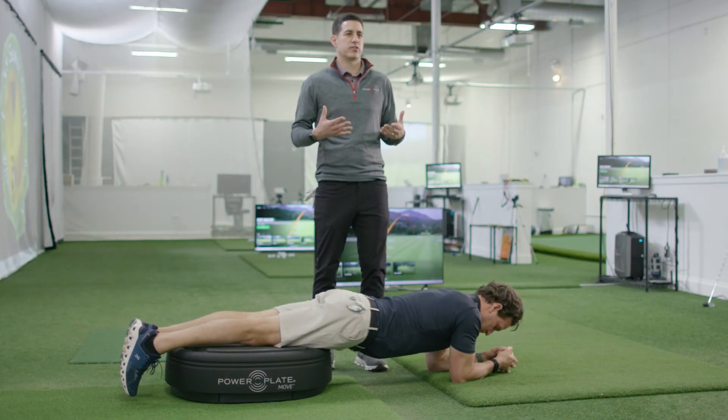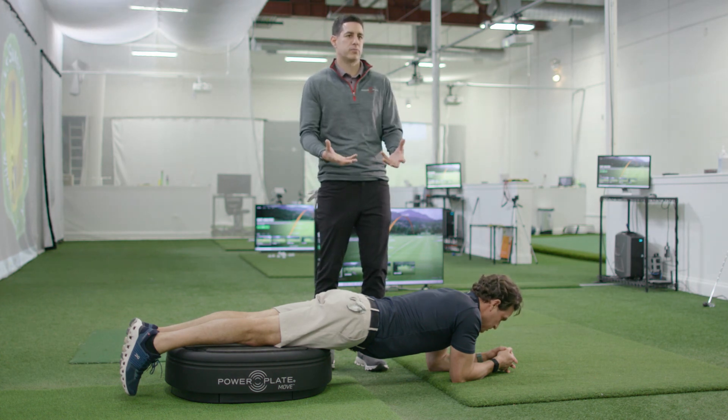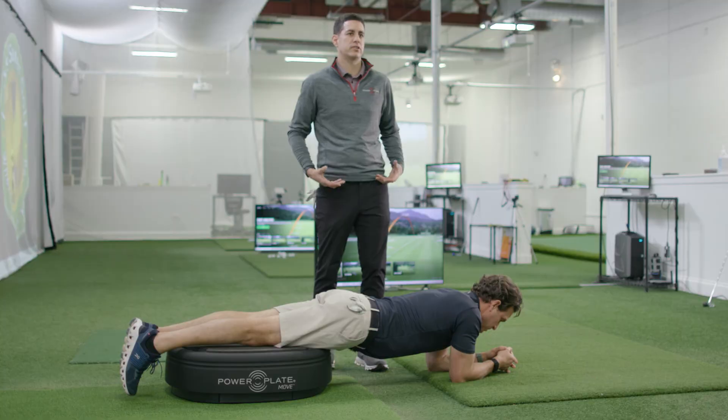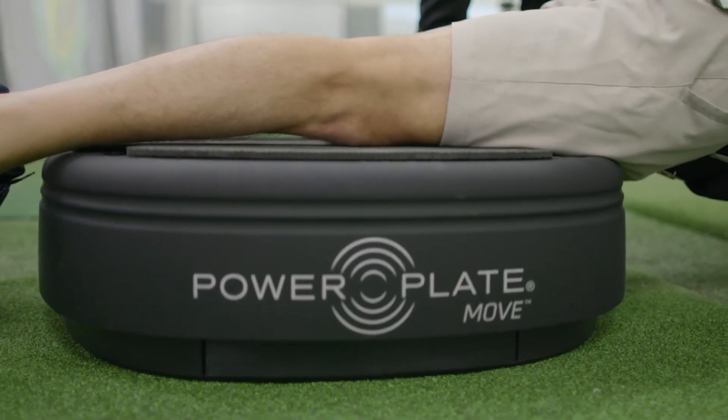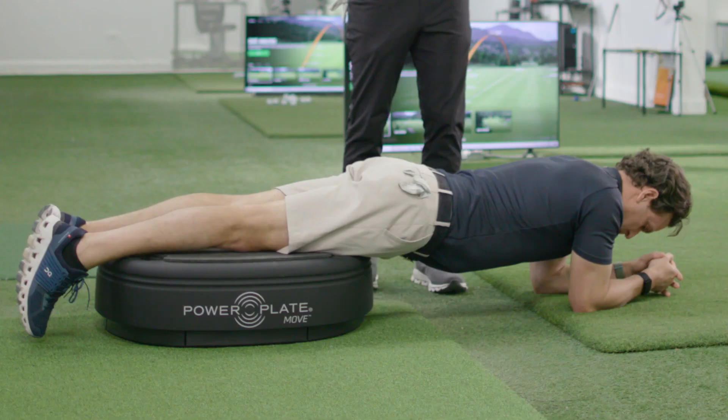This is another great massage that you can do — we're going to focus on the quad. While laying on the power plate, we're using the vibration to bring circulation to the quad areas, which will help you get more blood flow and aid in the recovery process. Everything you're trying to do post-round is to make sure that tomorrow you can play without feeling stiff. This is a great way to massage out the quads.